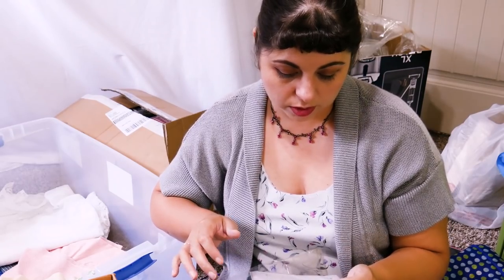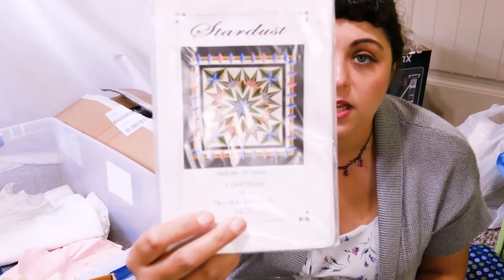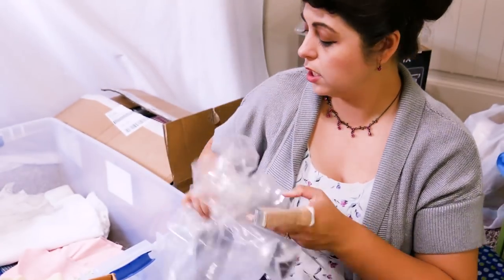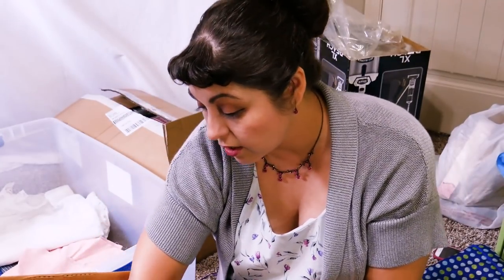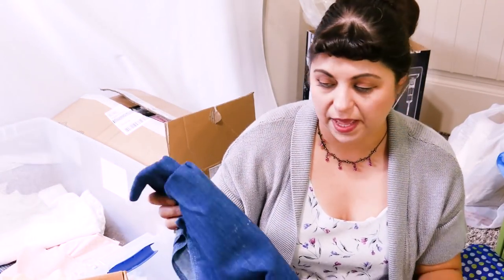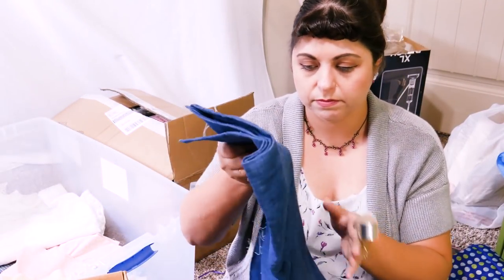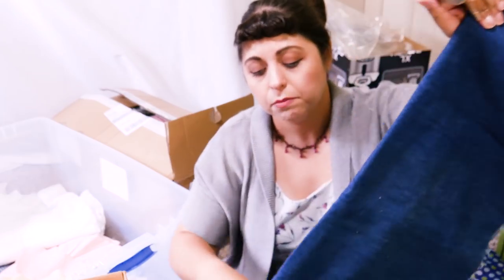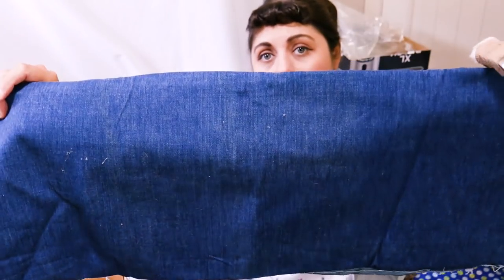This one also came with another quilt pattern - that's a nice quilt, but again I just don't have the patience for quilts. They take so much time, and in that amount of time I could have made a dress or something. So in this bag I got some more denim - it's a soft denim. This one does not have stretch. But it would be good for a skirt or maybe even a tote bag.